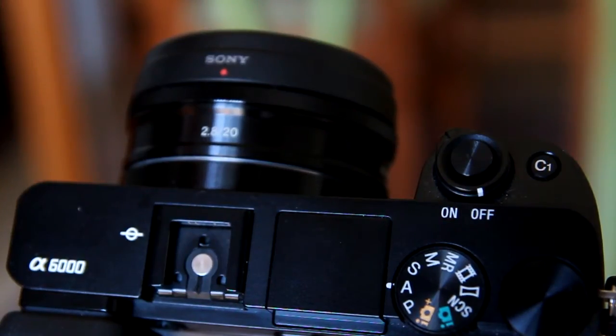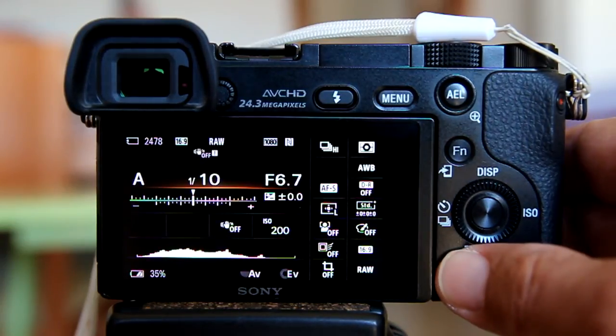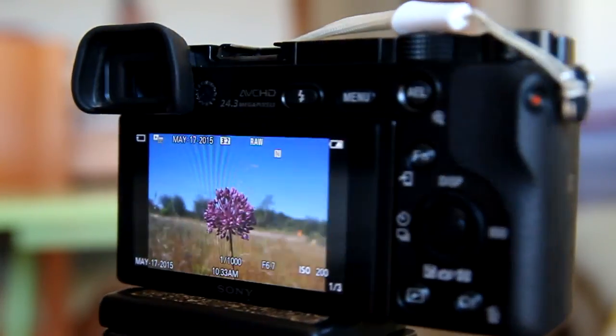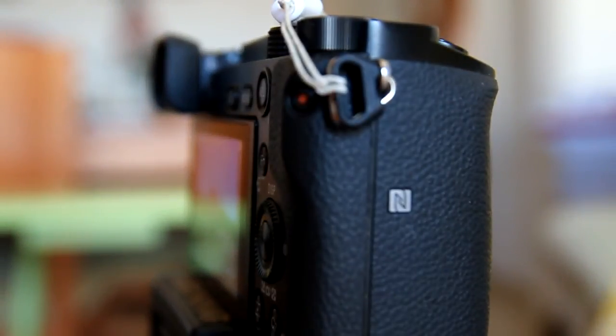Now let's send one photo from the Sony camera to the Android phone. Turn on the Sony camera and hit play on the camera to display your photos. Select the photo you want to send — I'm going to send this photo of this purple flower. I shot this photo in RAW format, but when it gets sent to the phone, it will send it in JPEG format. Now bring the NFC sweet spot of your phone close to the NFC symbol of the Sony camera.